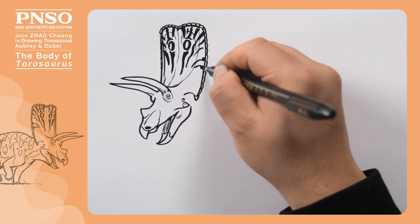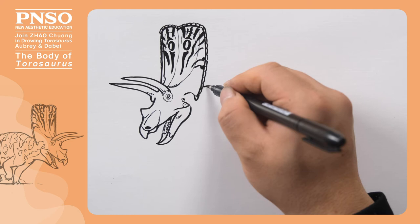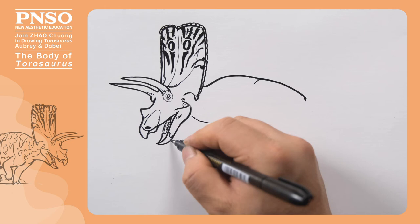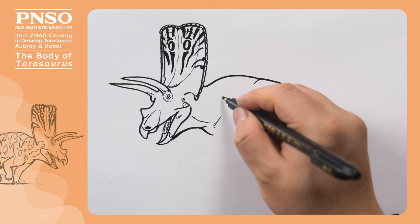Then, we draw its trunk backward. Its neck was not long, and most of it was covered by the head frill. It had a slightly raised back which was relatively short. Here is its pelvis, sloping down a bit. Let's draw its neck and throat in front. Let's draw it running.